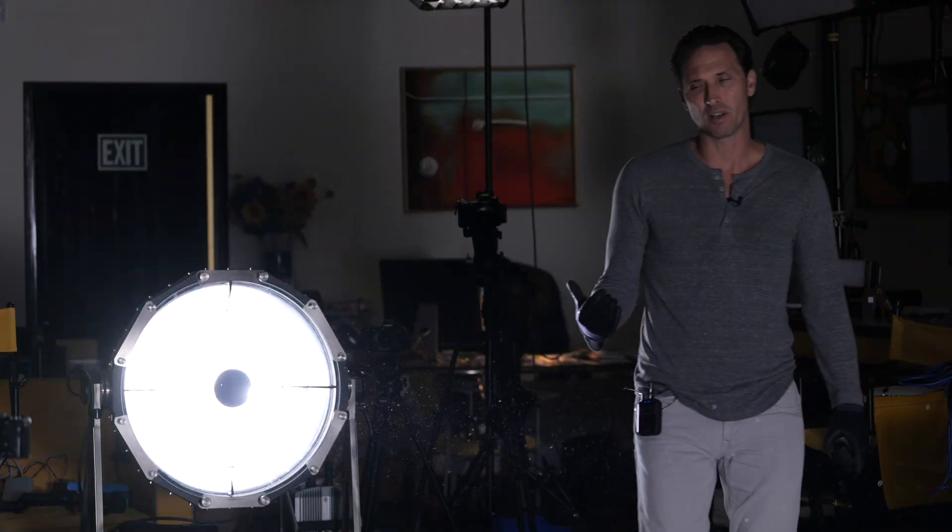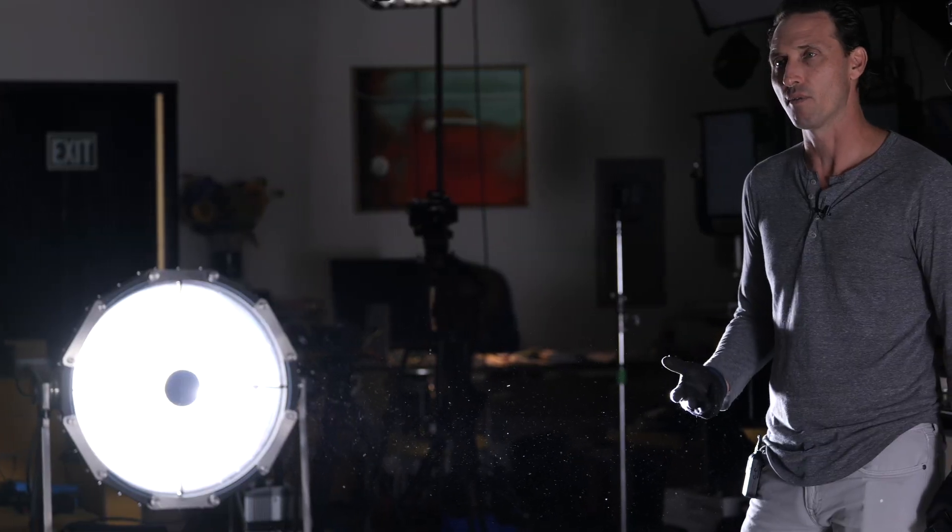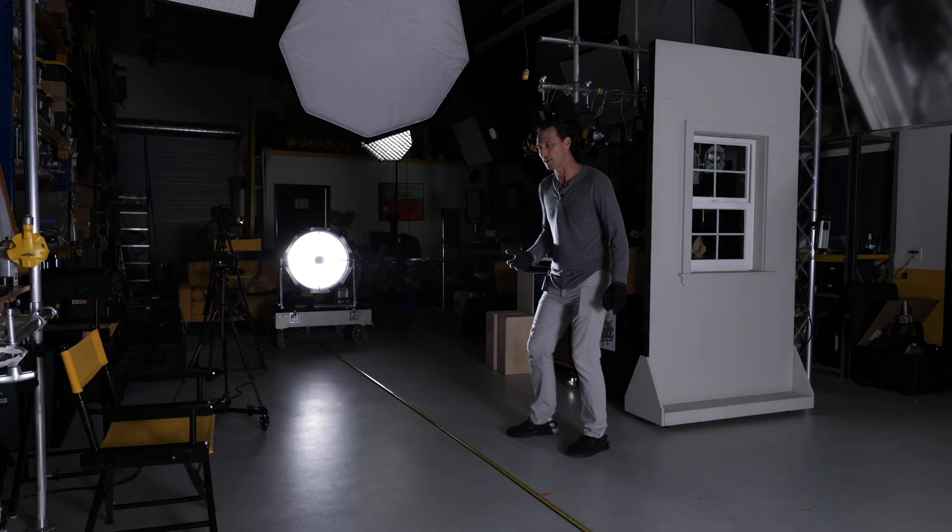Let's take a look at what it looks like with some reflectors. Let's get the DadoLite Lightstream reflectors out — a number one, two, three, four, and the gray bounce in the one-meter size. We'll see what kind of outputs we get.